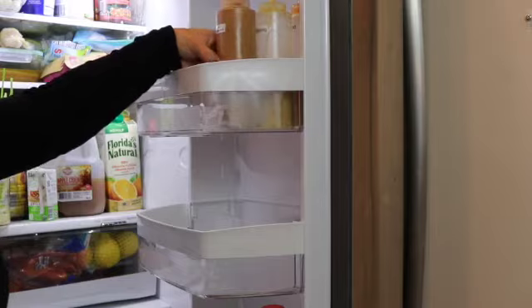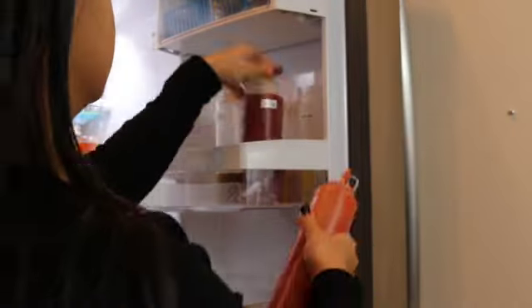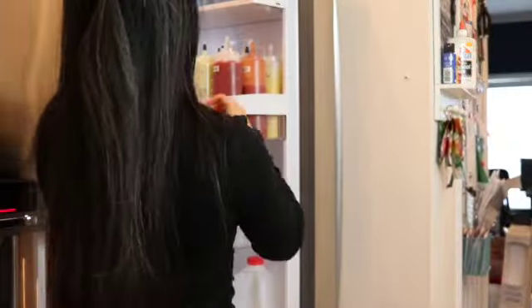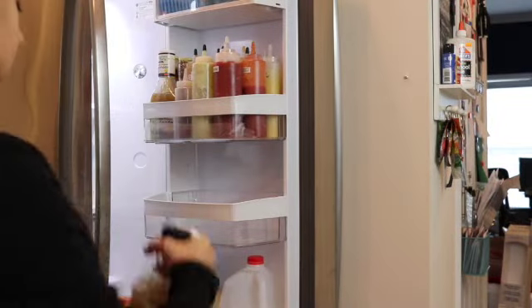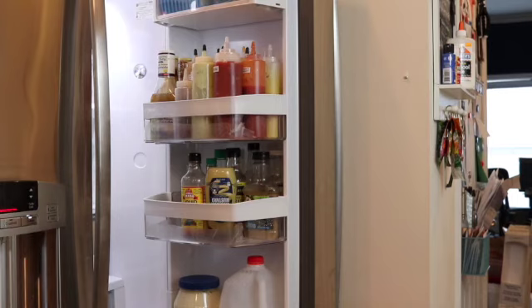Now I'm going to be putting all of my condiments back and as you can see they're all labeled and they all look very similar. I'm going to have to purchase some smaller ones for the smaller bottles of barbecue sauce or marinades so that I can have all of the same style bottles.